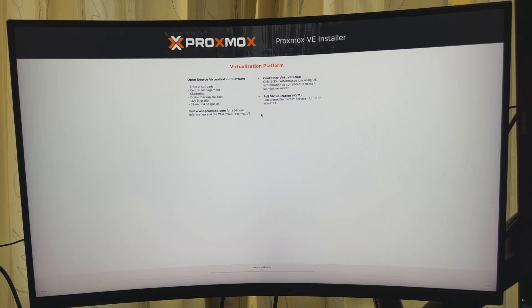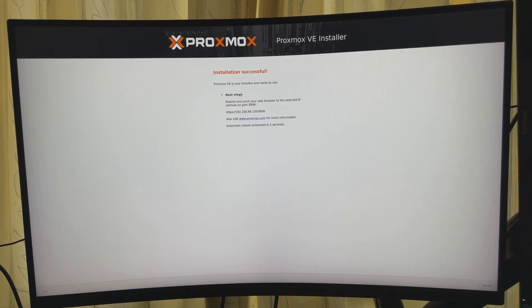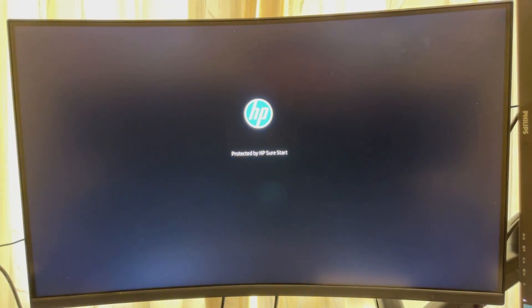Hit Install and now it's installing. That was quick and easy — it's saying we can reboot now and access the server on that IP address via the web console. Let's reboot. It's now at the command line and it shows port 8006. Let's jump onto the MacBook and get some proper screen capture content.